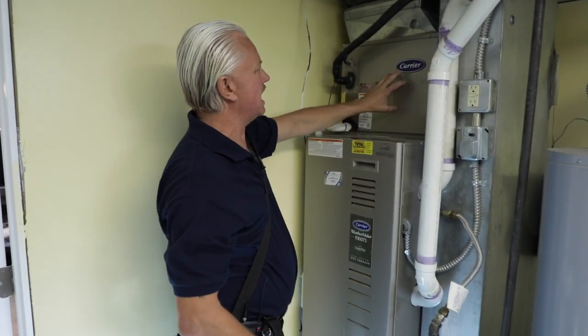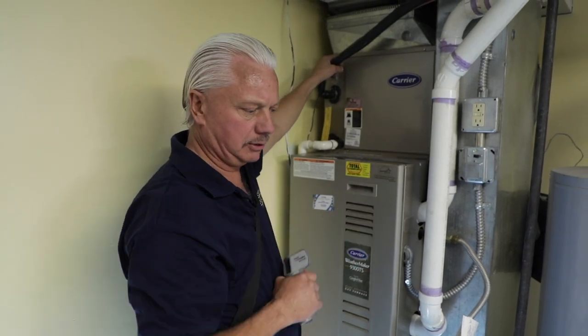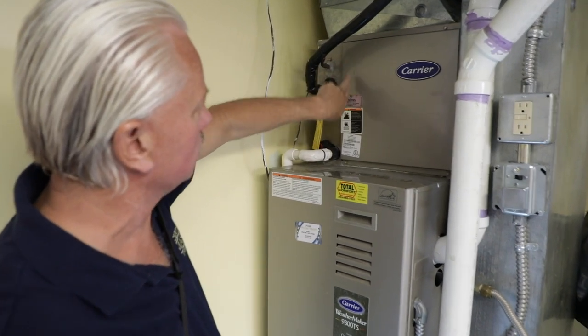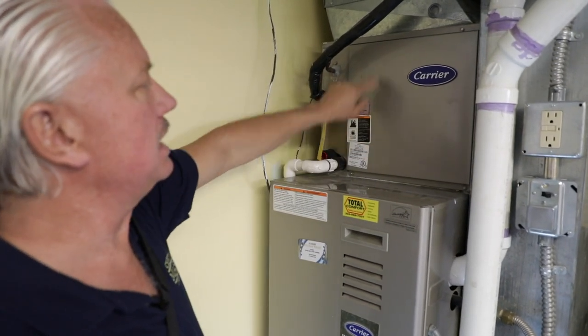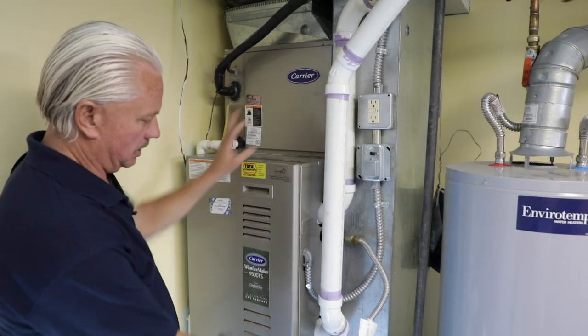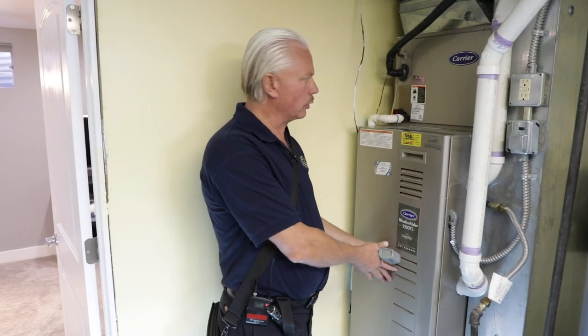You can't see the A-coil — it's behind here. This is the line set that comes from the exterior unit. We should still have our differentials: warm and cold. This is what cools the air for the house. The furnace now functions basically as an air handler — we use the blower.